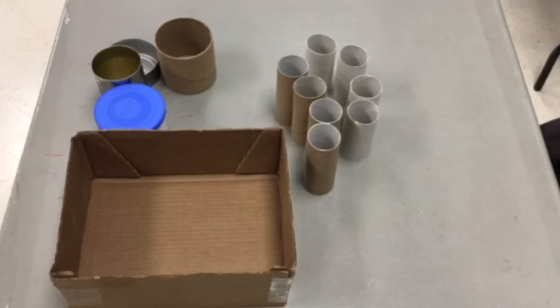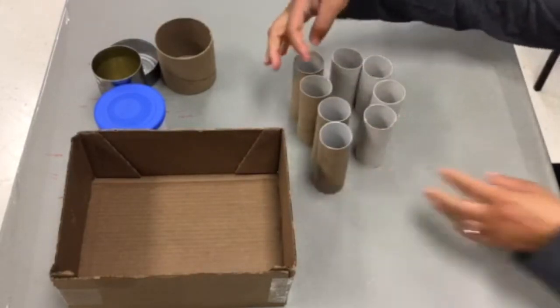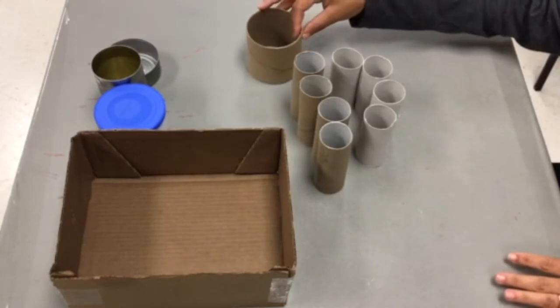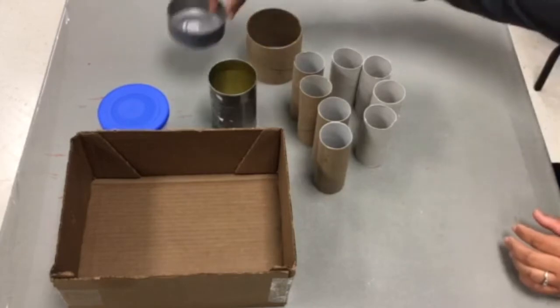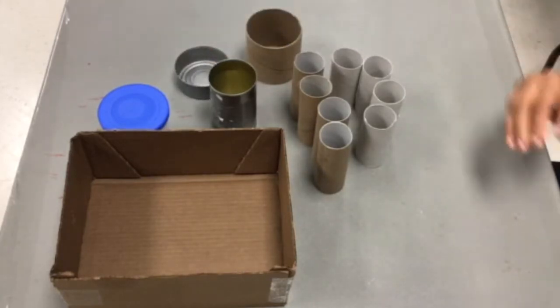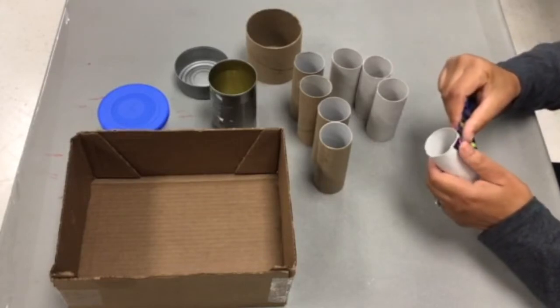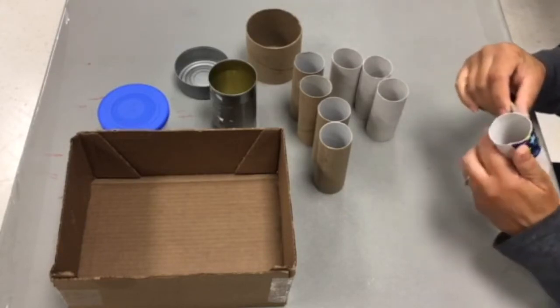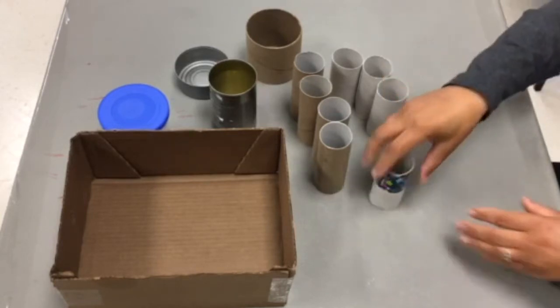The next step is to decorate the containers or the cardboard tubes that you'll be using to hold your items inside the box. I'm going to use decorative tape, but you can use markers or anything else, or you can draw on the containers — anything you want to do to make it a little more pleasant to look at. You'll only see the tops of these supply holders, so no need to cover the entire thing, but feel free to do so if you like.